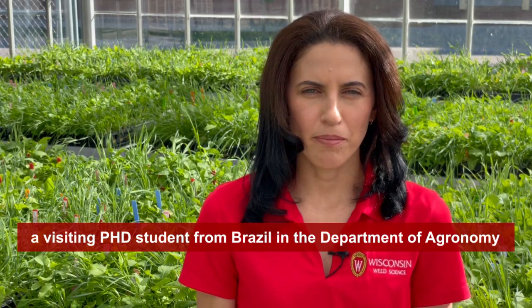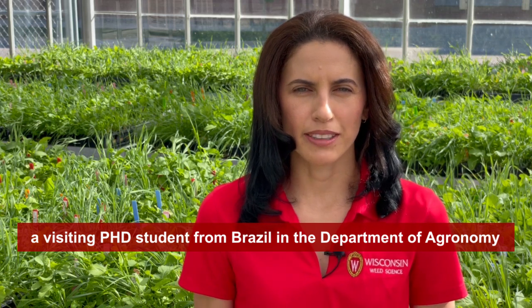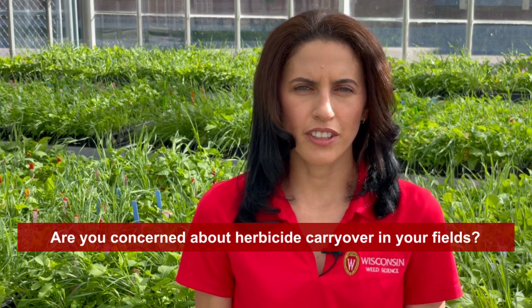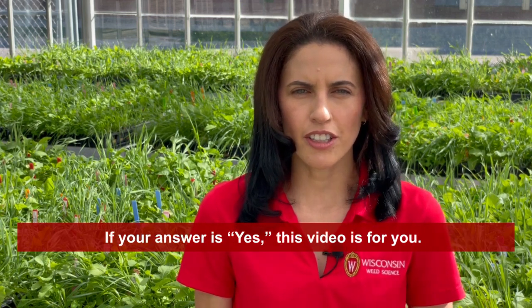Hi, I am Tatiana Saverio, a visiting PAG student from Brazil in the Department of Agronomy at the University of Wisconsin-Madison. Are you concerned about herbicide carryover in your fields? If your answer is yes, this video is for you.